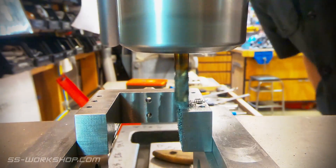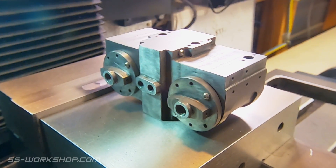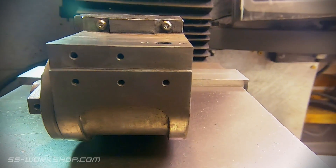Once the machining was done, it was time for assembly. I honed all the faces on a sheet of glass using emery paper. This removed any fine tool marks from the mating surfaces.